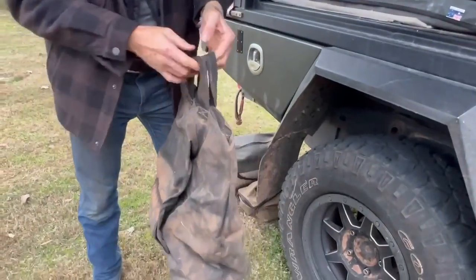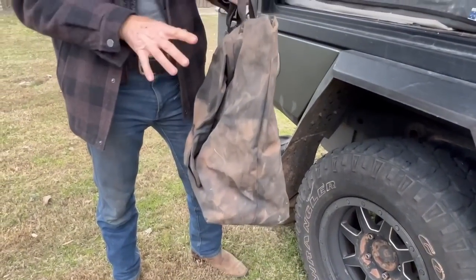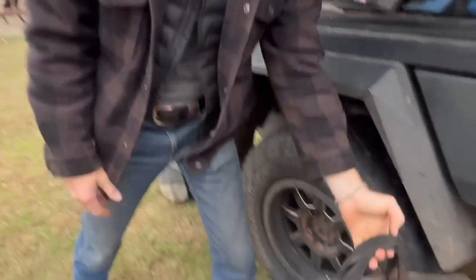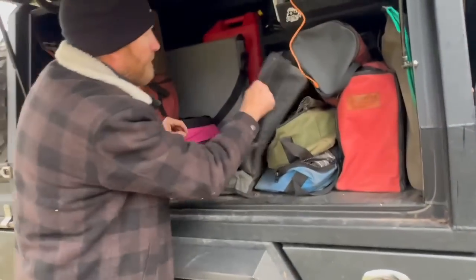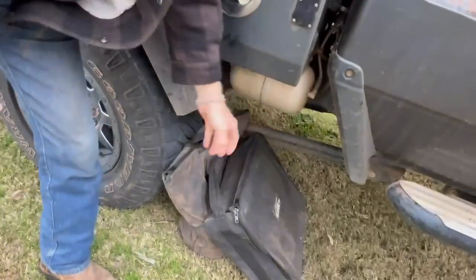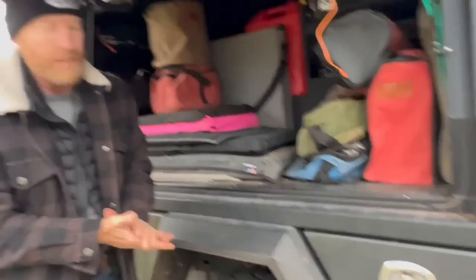That's all that's left of my charcoal — I took a bag and a half and there's not much left, so we used a lot. Glenn also had a full bag. Here's our little pizza oven — we used that a few times. I could have done without it but it was great to have.